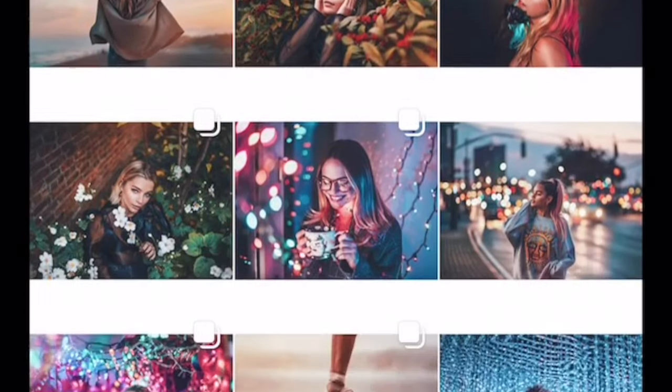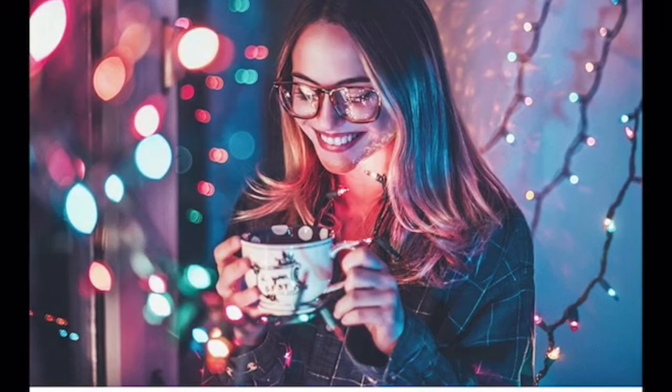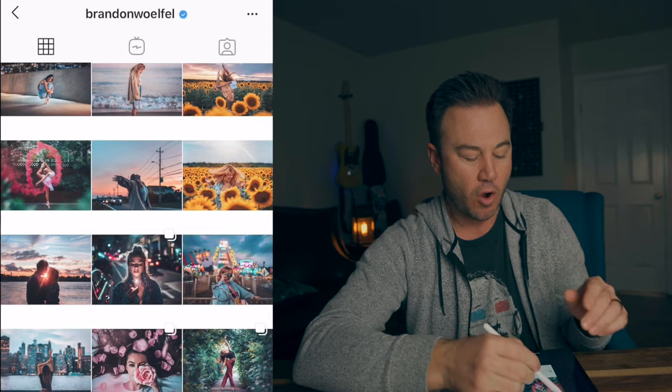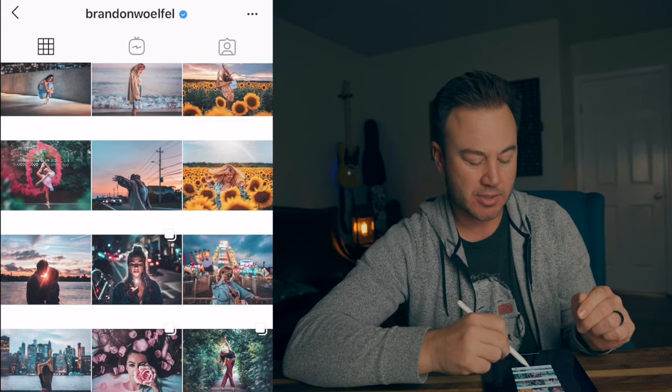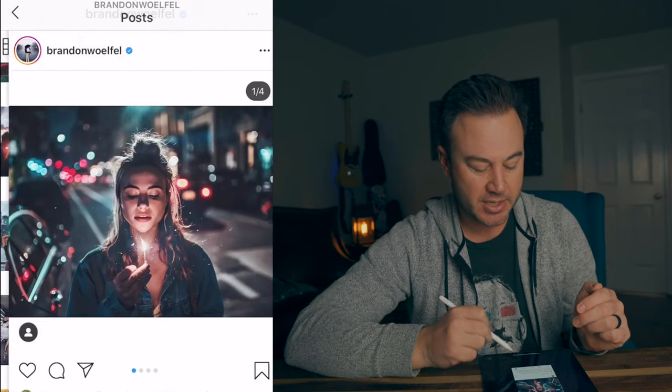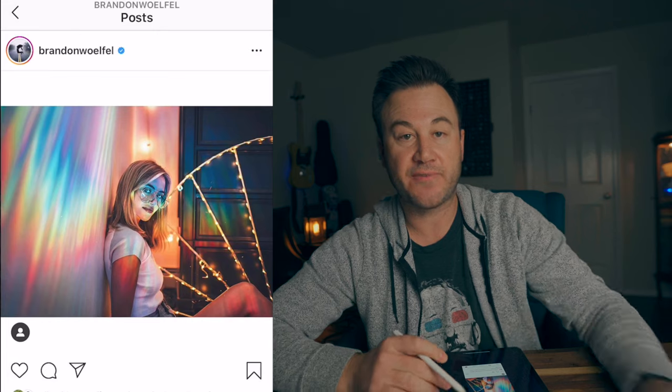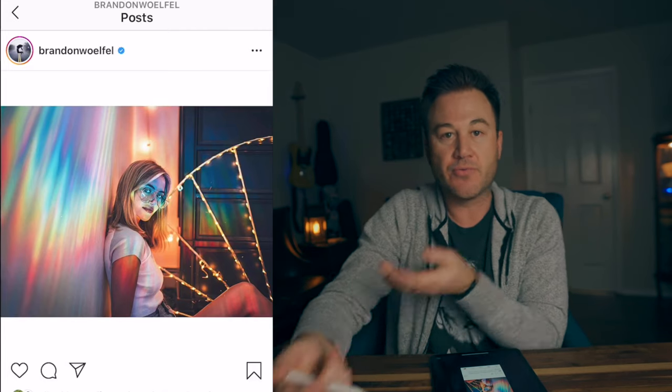Lots of pinks and blues. Lots of lifted shadows. Tons of bokeh. A lot of things in the foreground framing the model. Almost pastel-like looking colors, so a little bit desaturated. You can tell especially in the lights and the bokeh in the background how teal and how pink things really are. He's using a lot of reflections — things like the model wearing glasses or holding mirrors or water on the ground reflecting lights. A lot of light play.